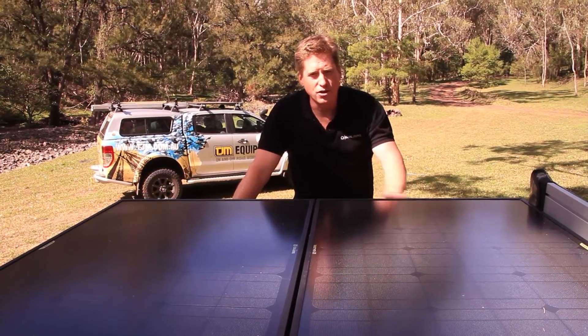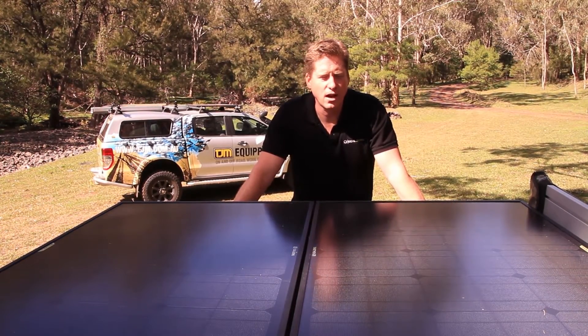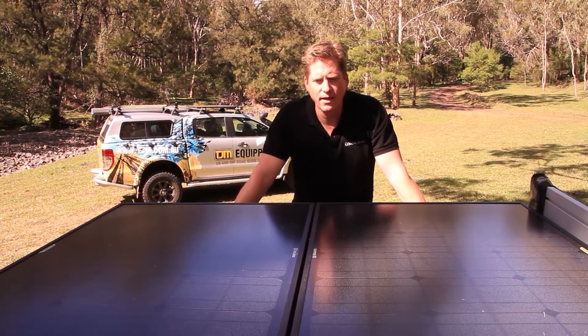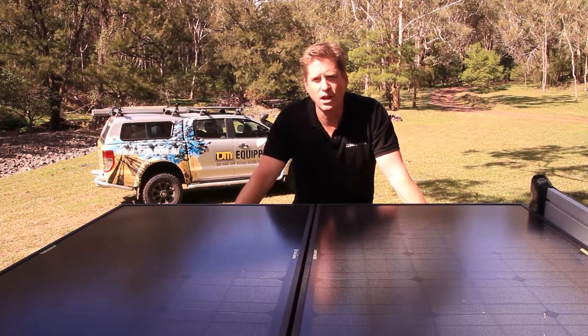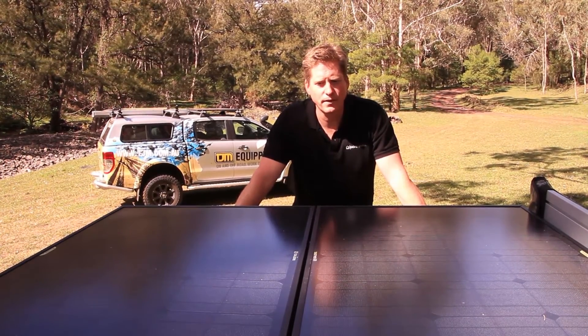We've got a very unique mounting system included with the solar panels so that they can be mounted to the top of caravans, the top of canopies like we've done here, and we even have kits that will allow us to convert these to a traditional style camping panel so you can fold them in half and stow away. The solar panels are completely waterproof.